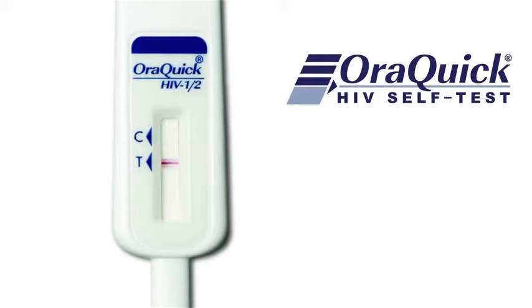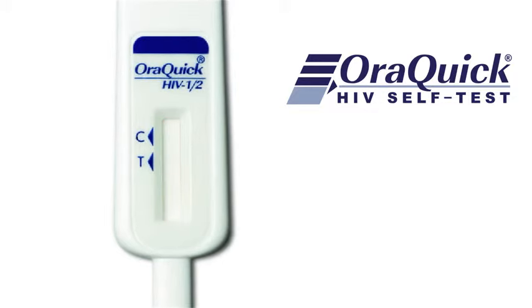If there is no line next to the C, or a red background makes it impossible to read the result, or if the line is neither next to the C or T, then the test is not working and you need to get another one.